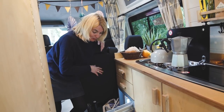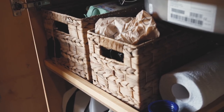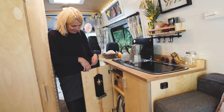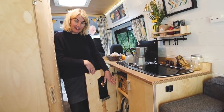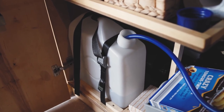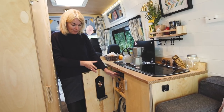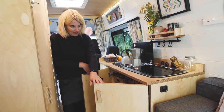Next to the fridge we have our kitchen cupboard, which houses lots of different things — under here we've got a bottle opener, the water tank, the diesel heater is behind that, as well as the gas tank and other bits and bobs. There's loads of space in there.